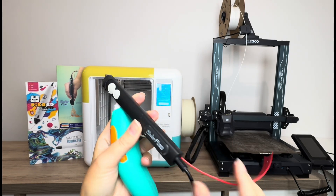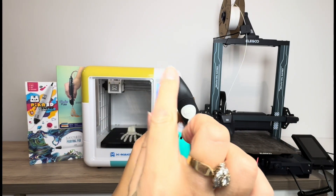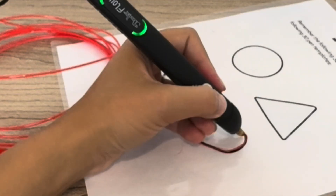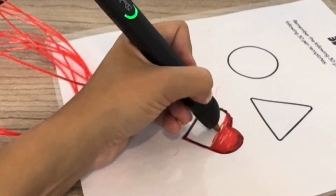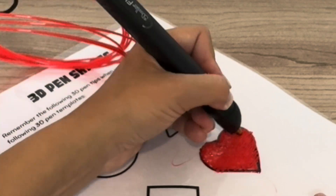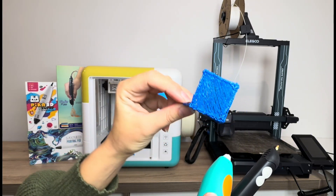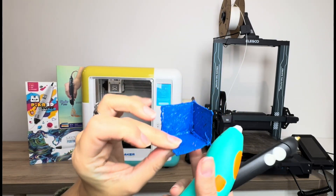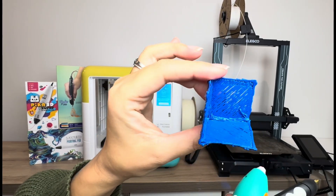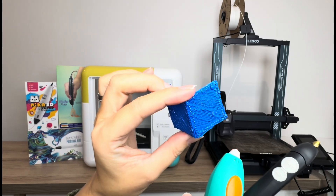Essentially what a 3D pen does is it's kind of like a hot glue gun. The nozzle gets extremely hot — you don't want to touch that when it's on. You thread your filament, which is either PLA or ABS, a type of plastic, through here. Then you draw — usually in 2D actually. You draw a flat surface and then connect the pieces together. I drew each of these squares individually, then connected them with another layer of filament to make a half-cube shape.